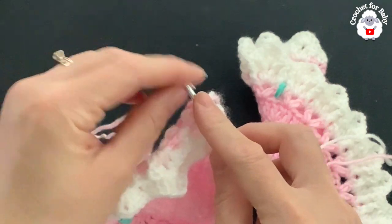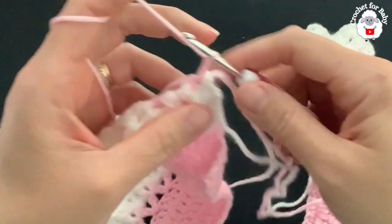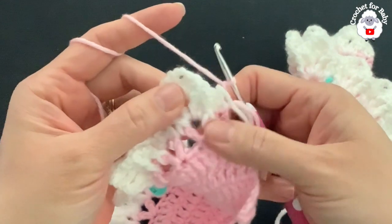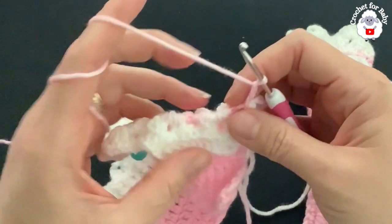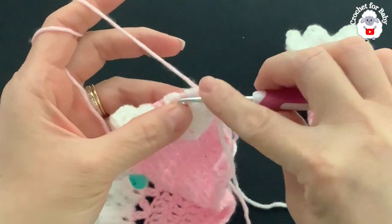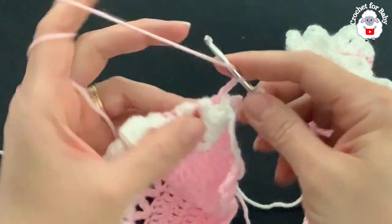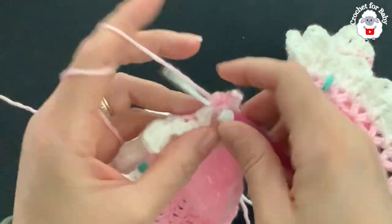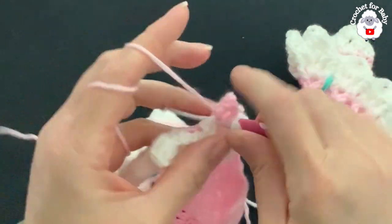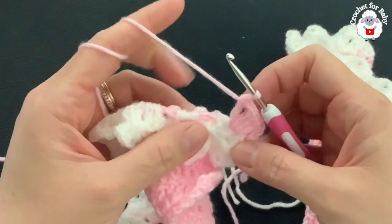Go back to this side where you finished and fold the last row. We're going back into the row of V-stitches starting on top of the first double crochet. Grab a loop, bring it through using the pink yarn, and chain three — these three chains count as one double crochet. Find the first V-stitch, fold the fan over, and go right into the chain-two space of the V-stitch. Make the pattern stitch: three double crochets, chain two, one double crochet.